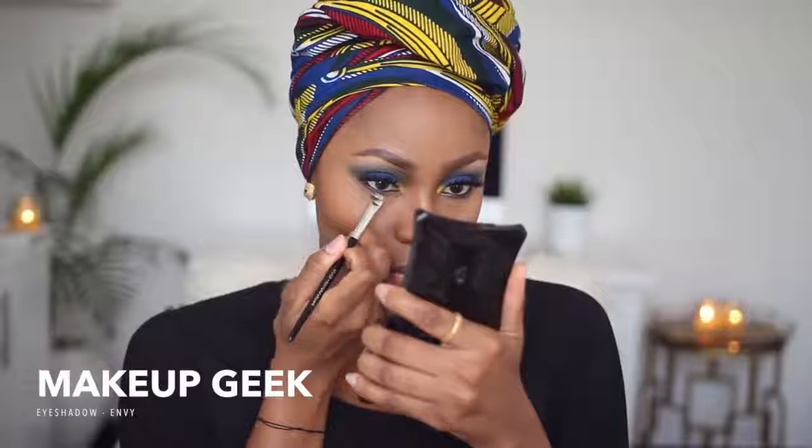I'm setting my face now using my Black Opal 2-Way Cake in TW11 with MAC's 138 face brush, just pressing the powder in to set the entire face. Then I'm wearing NARS blush in Taj Mahal — oh my goodness, this blush is so gorgeous — it's giving me a nice flush of color on my cheeks, using my Real Techniques blush brush. I'm going to smudge Makeup Geek's MV, a very dark green eyeshadow, on my lower lash line.